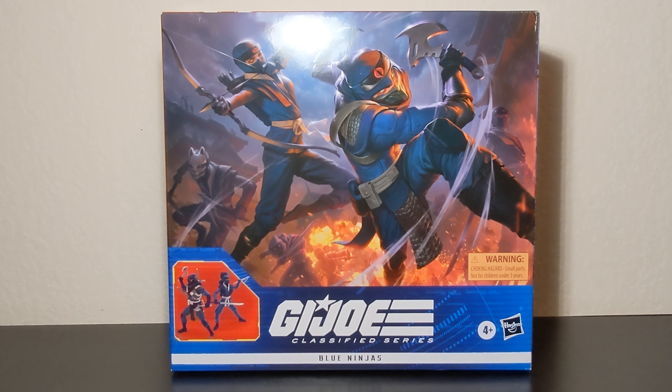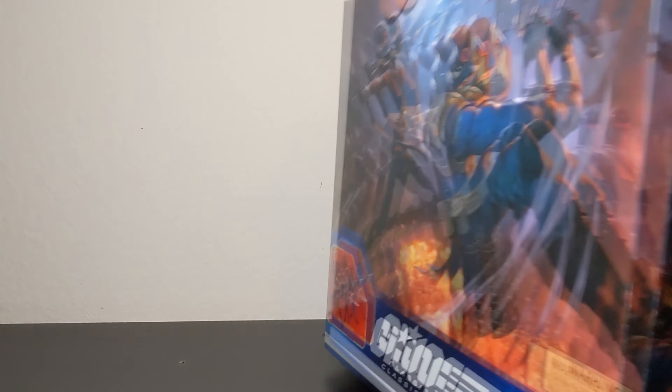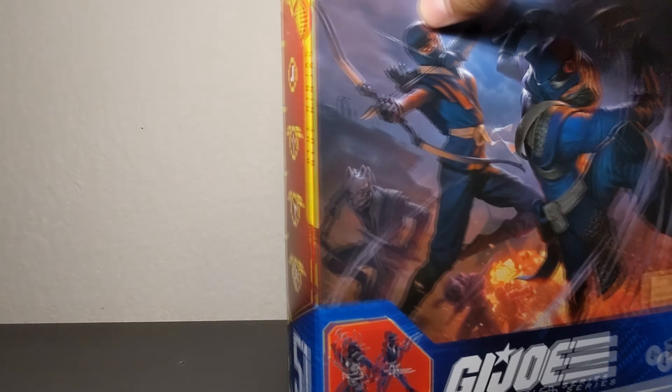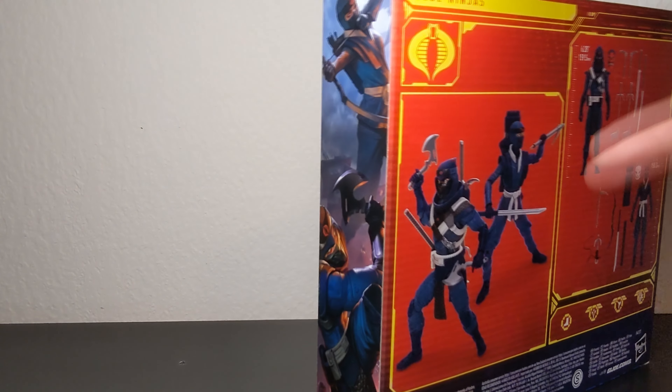Hello everyone and welcome to another figure review. Today we'll be taking a close look at the Blue Ninja Amazon exclusive 2-pack. This is the brand new plastic-free packaging, and this is number 51 in the series.